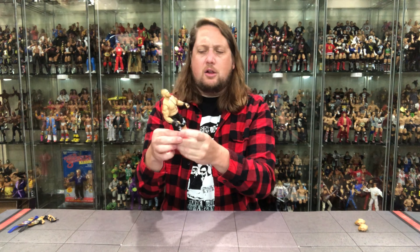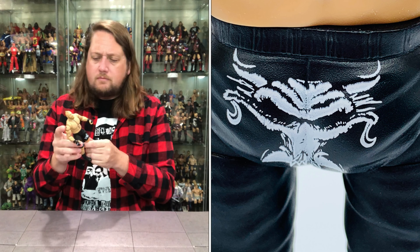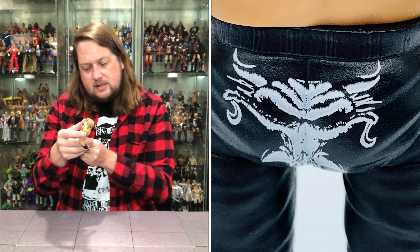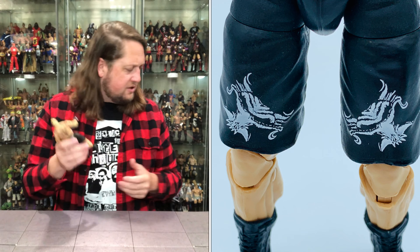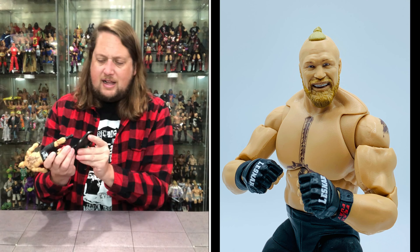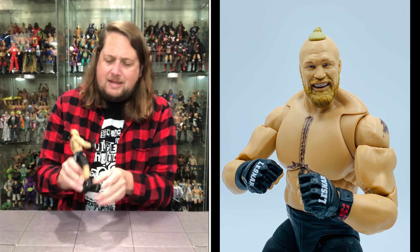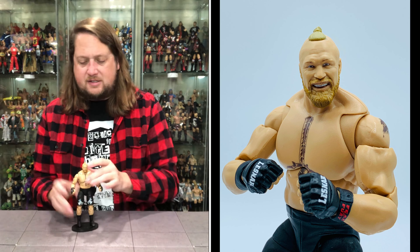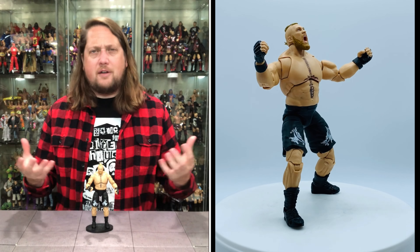You've got a nice hula-hoop articulation at the mid-waist and then the regular waist. You can do the old Brock Lesnar splits — because you know he hurdles every once in a while. You get the thigh cut, double-jointed knees — not pinless down here — boot cuts, ankle articulation side-to-side and back-and-forth, the Todd McFarlane toe articulation that everybody loves, and the drop-down hips.